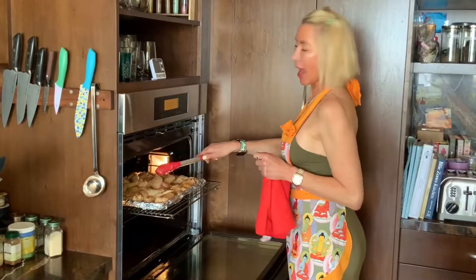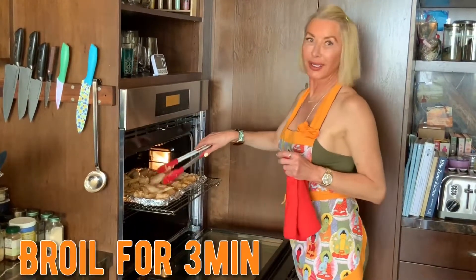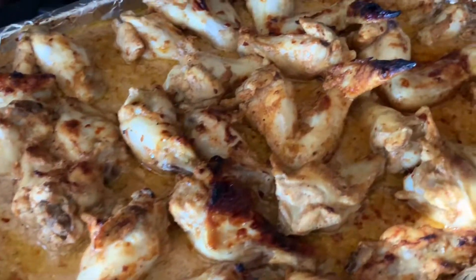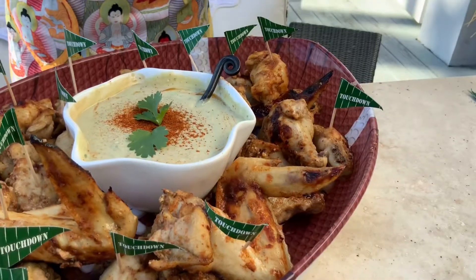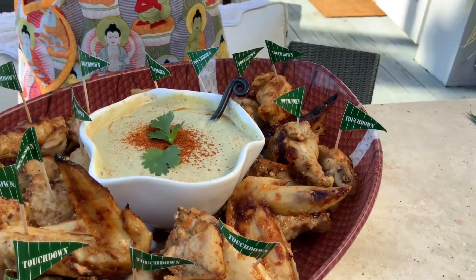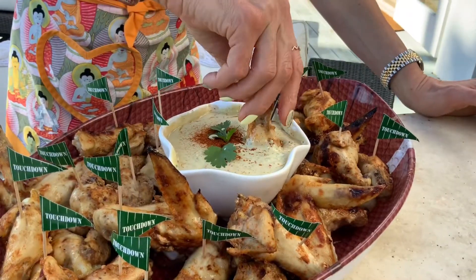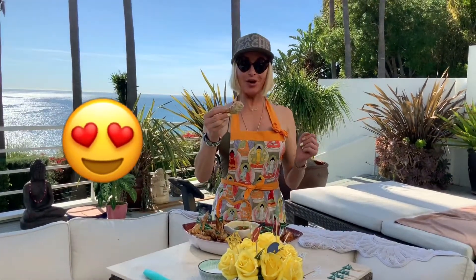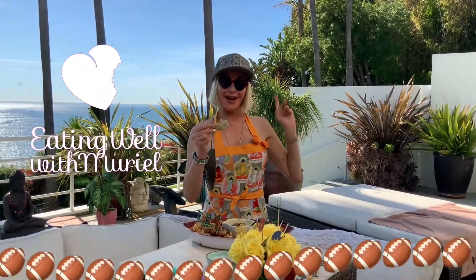I'm turning things around and I'm gonna broil it for three minutes — not more than that, you'll burn it. So good! Happy Super Bowl Sunday, have fun guys!